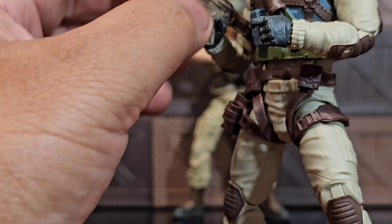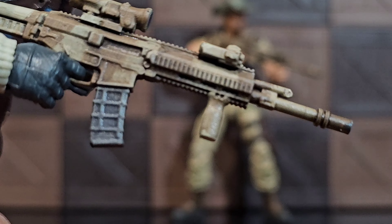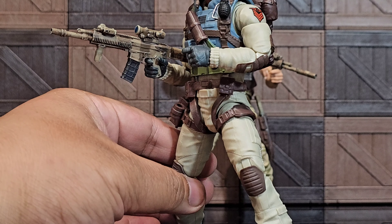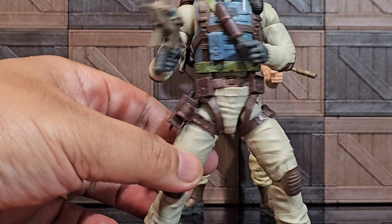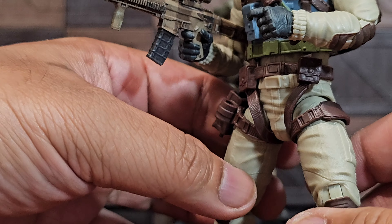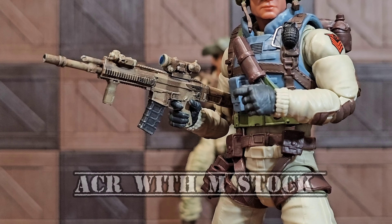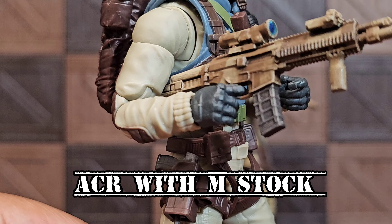In one of my previous videos I did already buy ACRs, except they were the tan ones. I got multiples, but deep inside I always wanted them painted like this. I'm familiar with the craft and the way it looks. This desert paint job definitely brings new life to it.